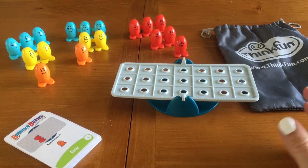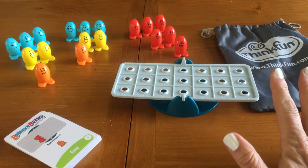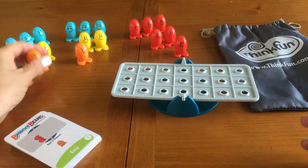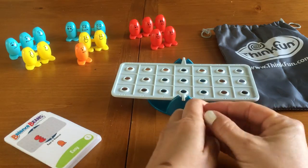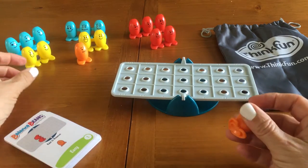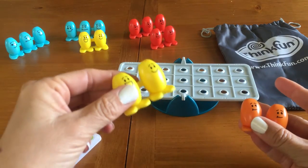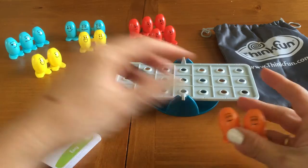Now the color doesn't really have much to do with their role. All of the beans weigh exactly the same amount. So two orange beans weighs exactly the same as two yellow beans.